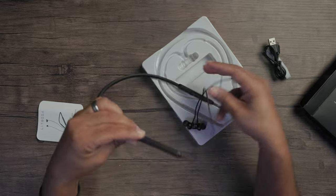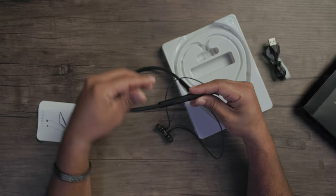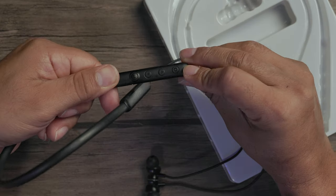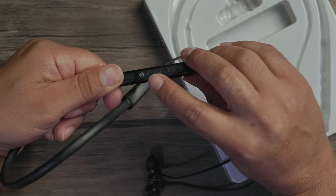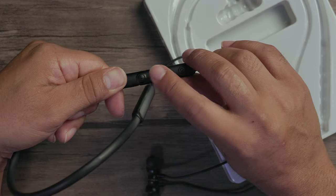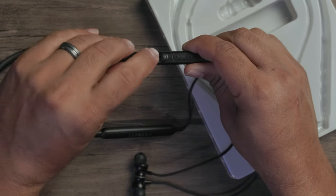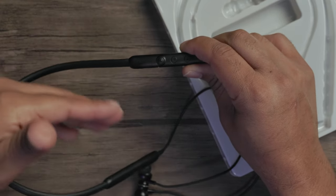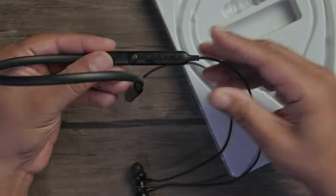Looking closer, we've got our emblem right there. Here you've got your power button — hold that for a couple seconds to turn it on or off. You've got your volume up and volume down buttons, which also act as track forward and track back when you're listening to music. And you have your assistant button right here, so you can bring up Siri, Google, or whoever is the assistant on your mobile device.